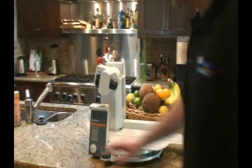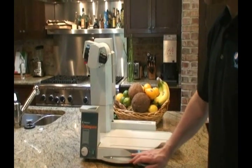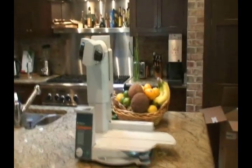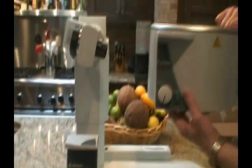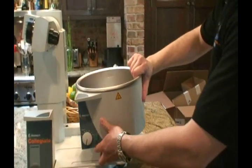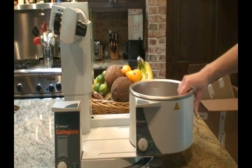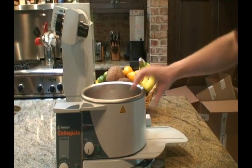We've just got my new Heidolf Rotary Vacuum Evaporator, and we're going to go through the installation and setup. This is the drive unit, with variable speed of the drive, and the heated bath that will warm the flask.